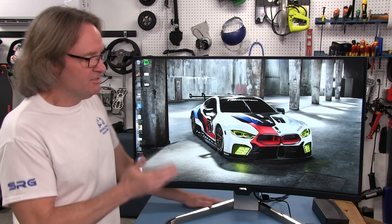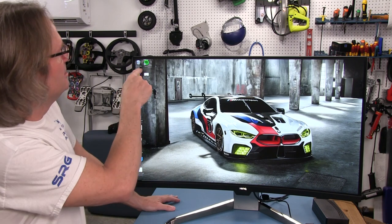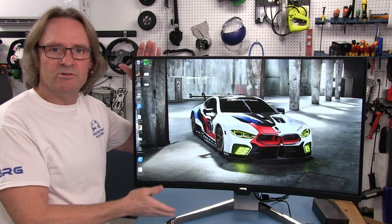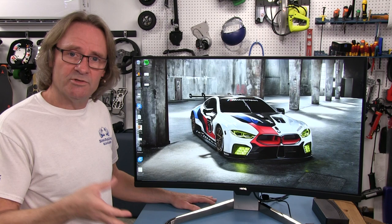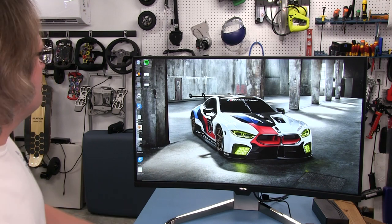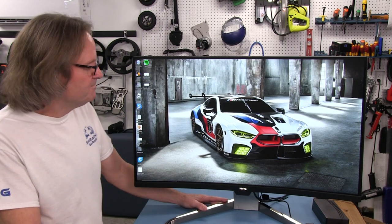Standing right next to it, I can see some pixelation in the text, but I'm not surprised — I'm closer than you'll be. Also, this is a 32-inch monitor with the same 2560 by 1440 resolution as my 27-inch IPS panels, so the 27s are going to look crispier because the pixels are crammed into a smaller area. But if I stand back about 24 inches, the pixelation is a non-issue — that's why manufacturers make 32-inch monitors at this resolution.